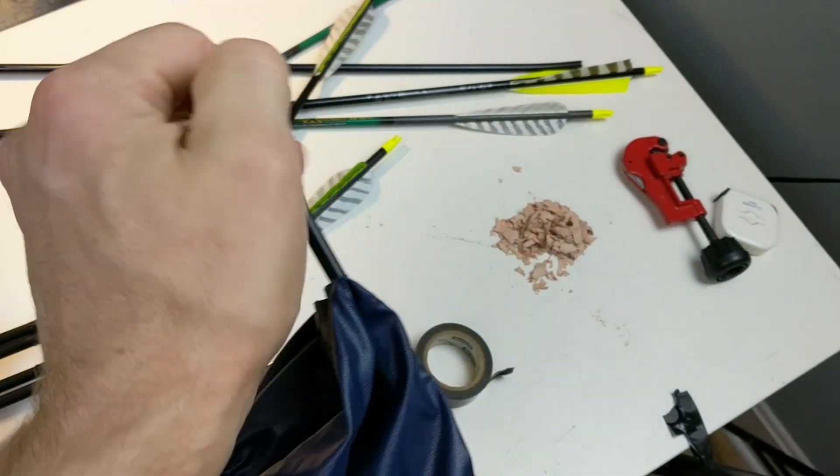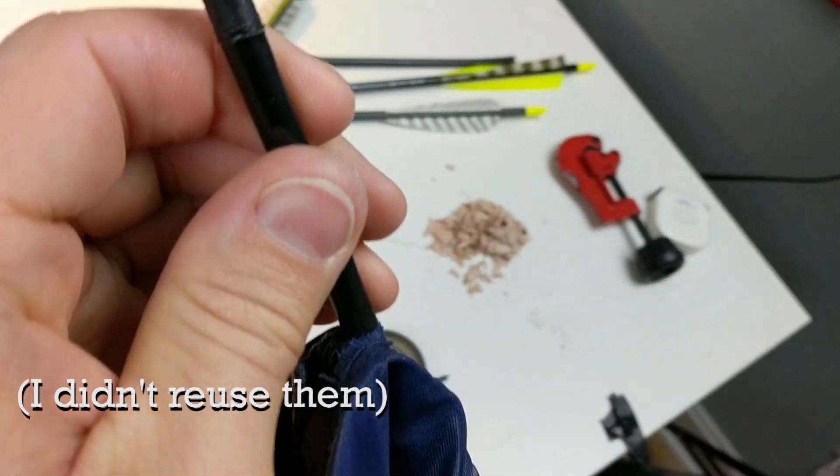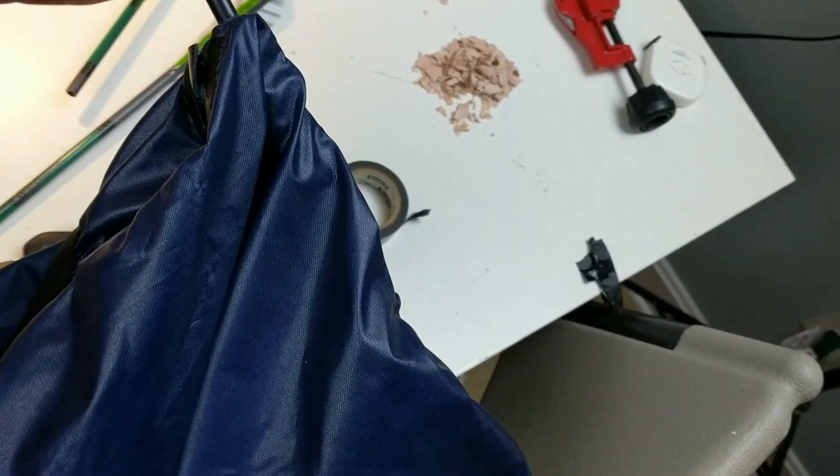It has little end covers on it — I can reuse those. These aren't fiberglass; I think it's just plastic.